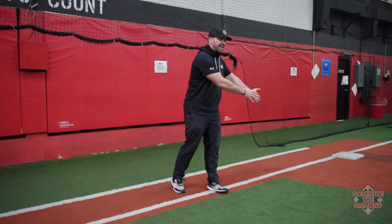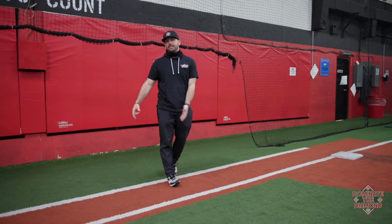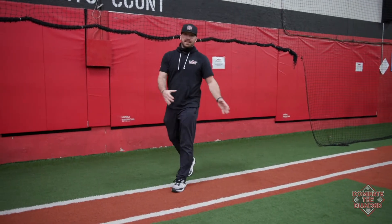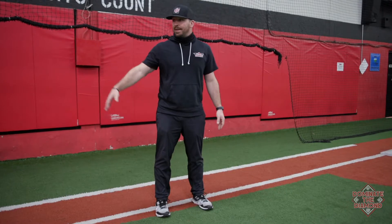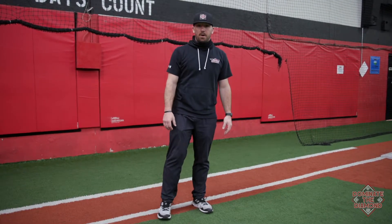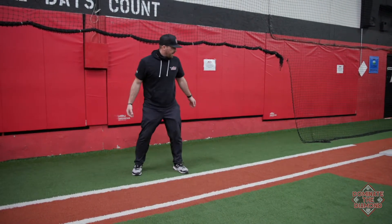Notice I'm diving back in fair territory. I'm taking my lead in foul territory, and I'm going back to the base in fair territory. Because if I'm out here in fair territory on my lead and I get hit with the ball, I'm out. But I'm here in foul territory.